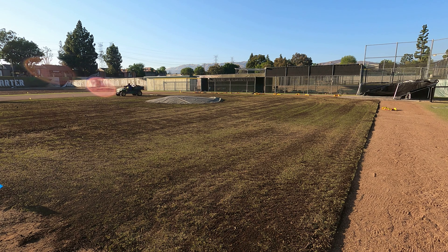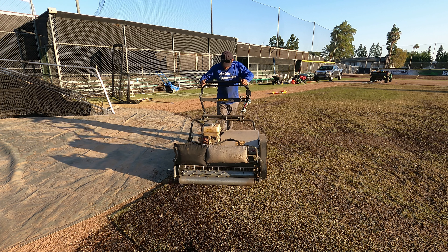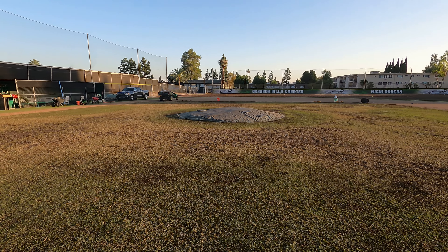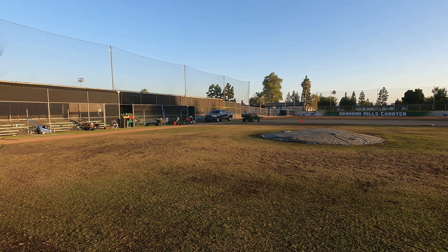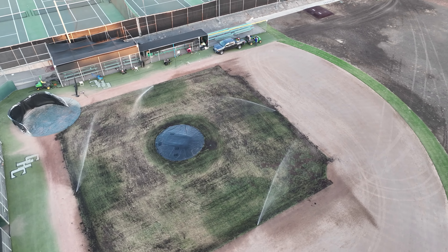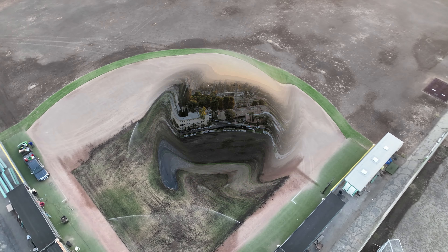I got everything spread - used all the bags except about two. I'm going to drag the crap out of this real quick to try to even it out. If there are some low spots I'll go back over with those couple extra bags. I've got a little weight on the drag and I'm just going to make a few passes in some circles to even this out as much as I can. That's what it looks like - all done. Time to do a trash run, make sure the sprinklers are all dialed in. Thanks for watching - leave me any questions or comments, like and subscribe, and I'll have a follow-up video soon with the results.